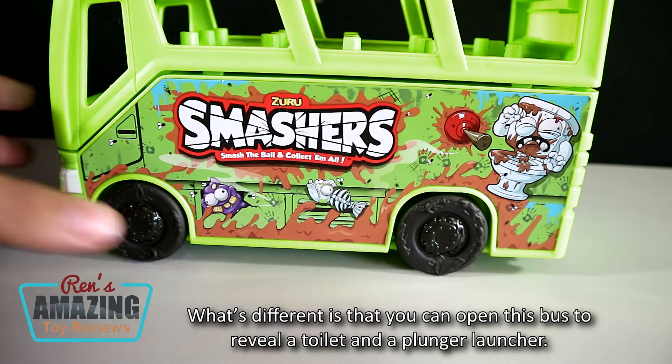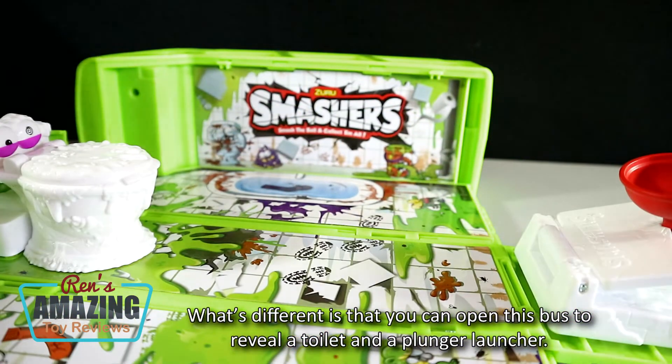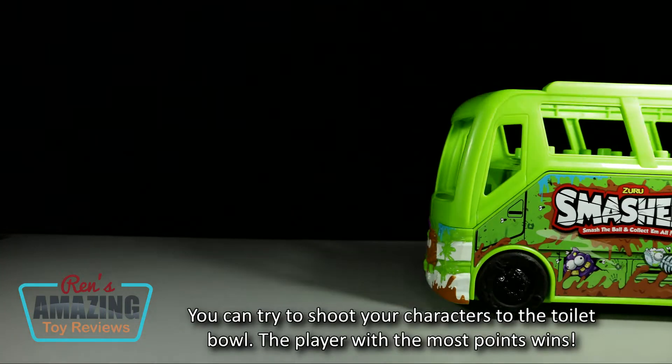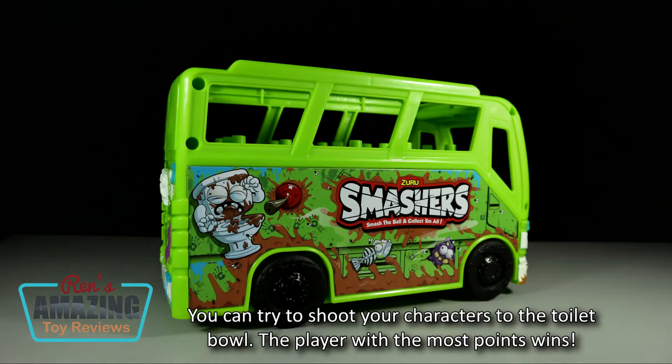What's different is that you can open this bus to reveal a toilet and a plunger launcher. You can try to shoot your characters into the toilet bowl — the player with the most points wins!